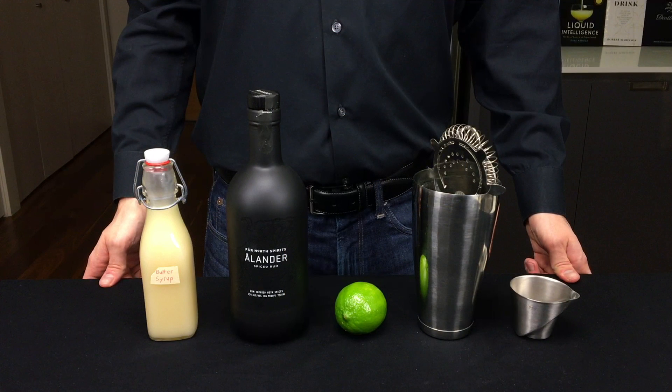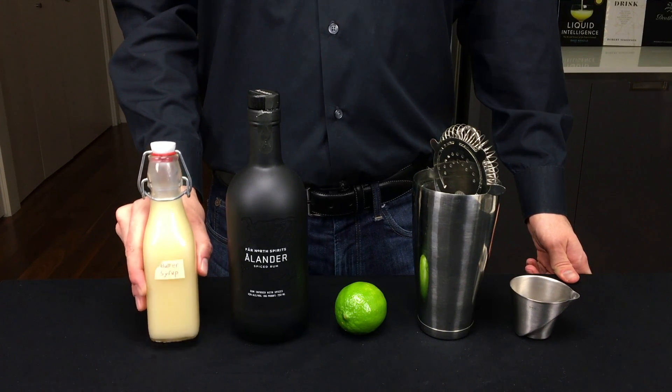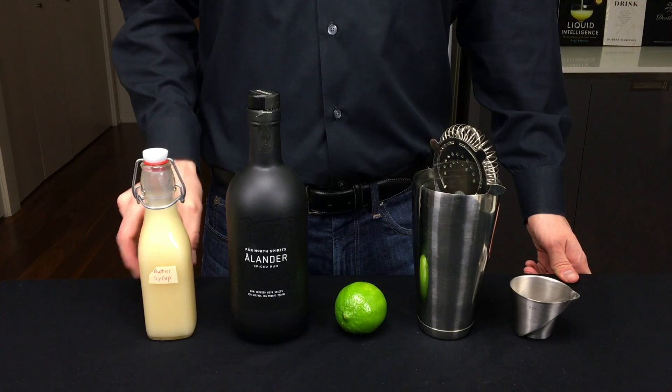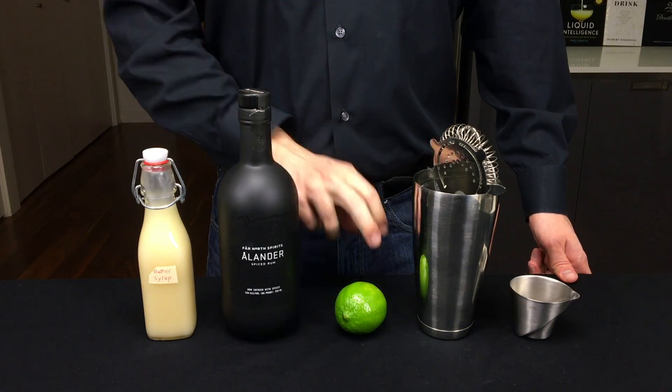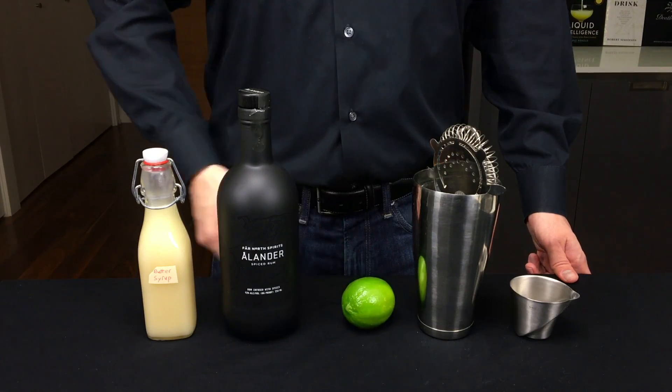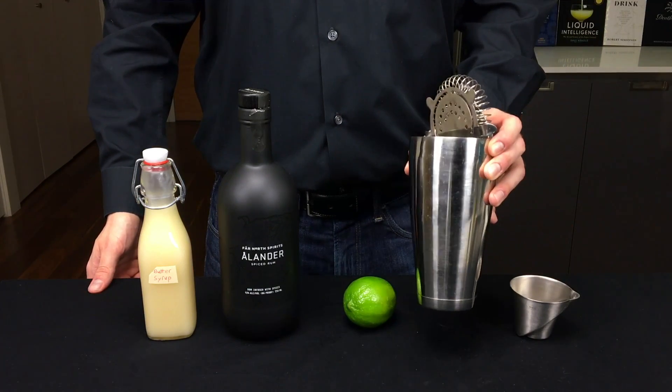Let's make a cocktail with this butter syrup. We're going to make Dave Arnold's cold buttered rum. To make this, you'll need your butter syrup, some spiced rum, a bit of lime juice, and we're going to shake it up in a Boston shaker.